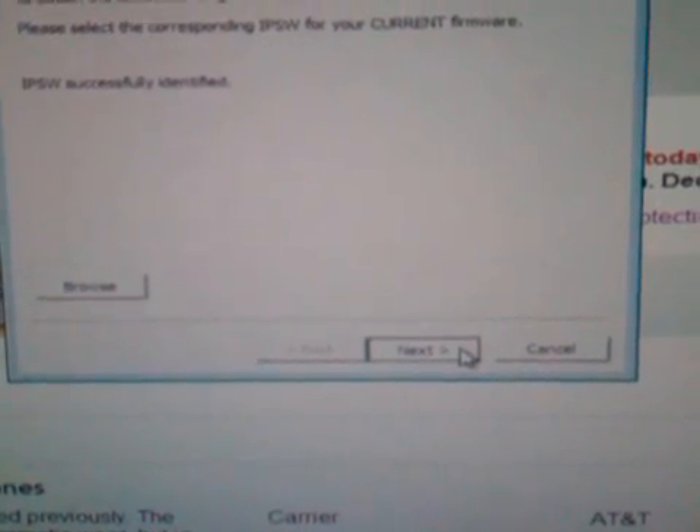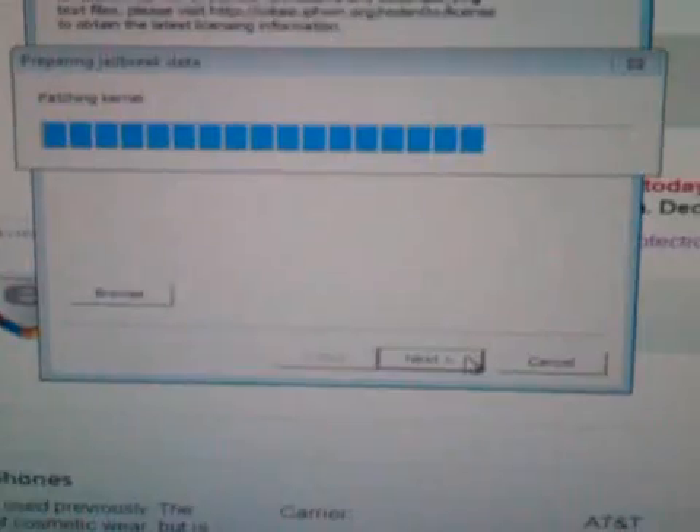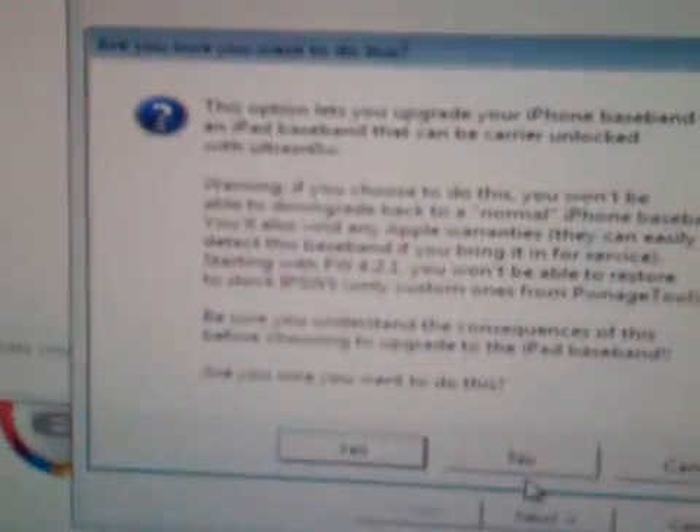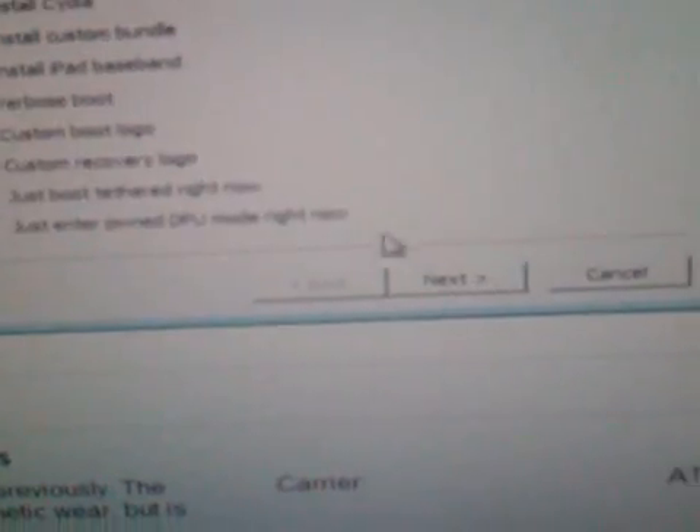Cydia is already installed, so I'm going to check that. Install iPod baseband. Be sure you want to do this — you won't be able to store anything about GPS. Anyway, let's roll the dice. Install iPod baseband. Alright, it's already in DFU. Patching iPod baseband files — please be patient.